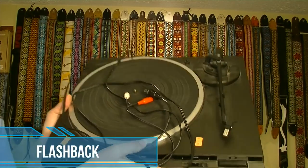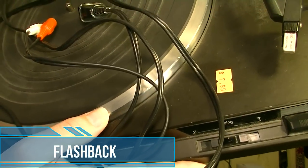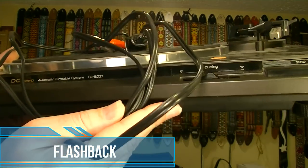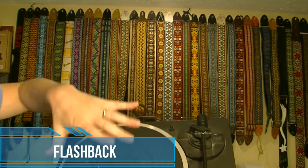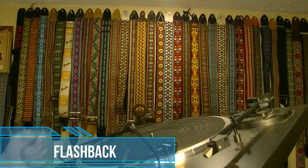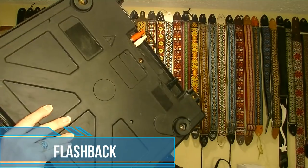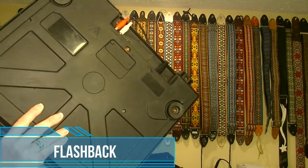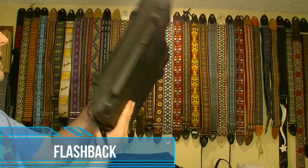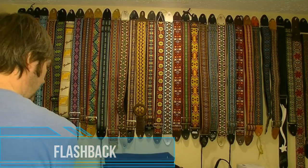It's a Technics turntable — that other one was $7.99. So this is a model SLBD27, missing the dust cover lid. Also missing the stylus, so I've already ordered the stylus. It does work, it turns, and it's got all the feet intact as well. I've got another one of these Technics turntables where the feet are all broken, so I might take parts off of that. I think that one has the dust cover, so I might make one good one out of the two.